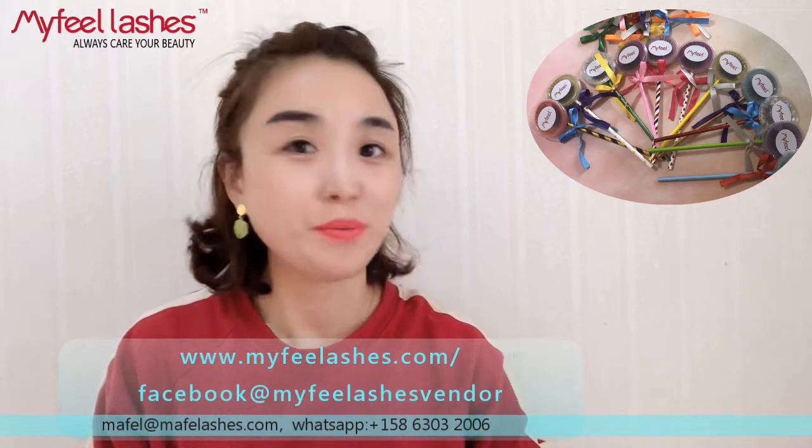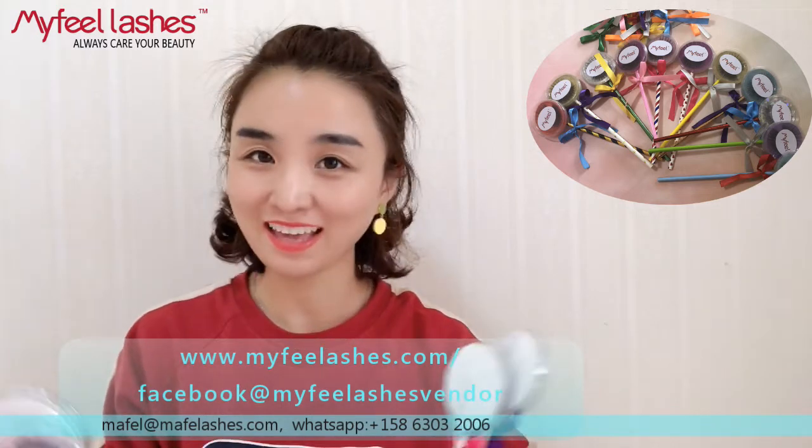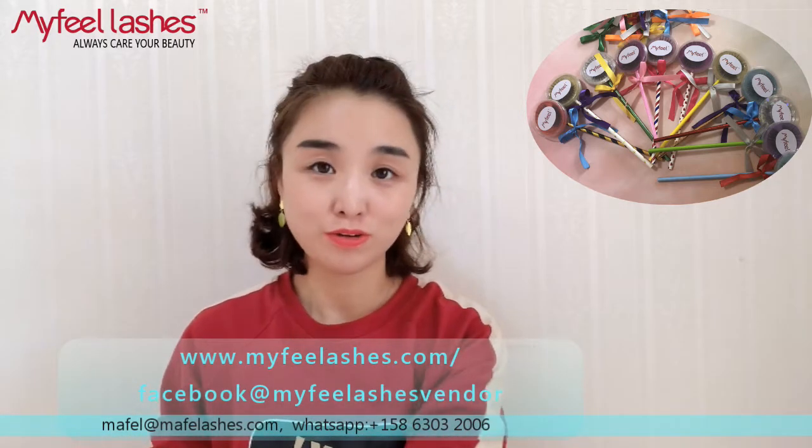Hello girls, welcome to my Fair Lashes channel. If you like our channel, remember to subscribe. Today Maddie will show you an interesting eyelashes packing.